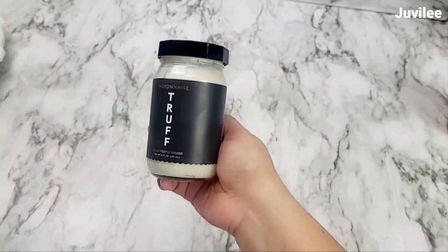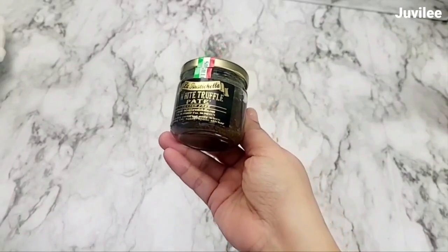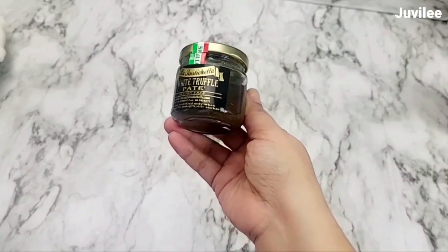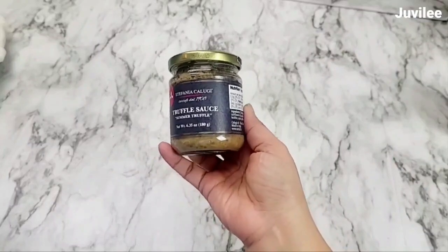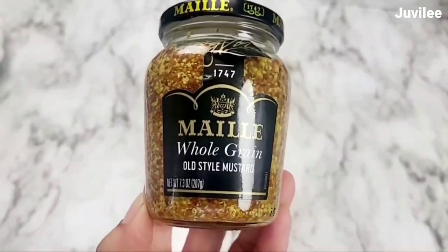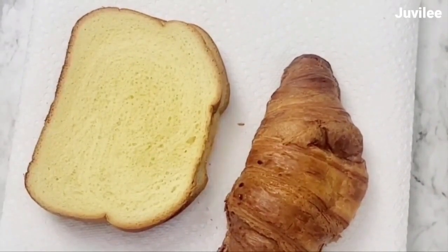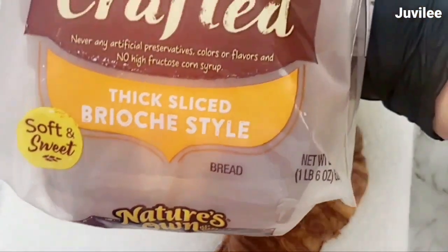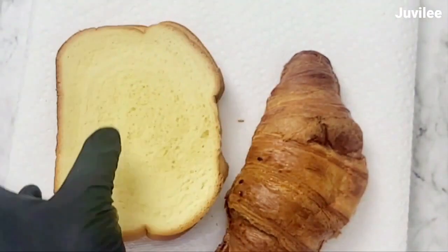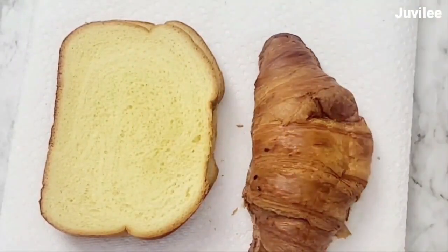For the rest of the ingredients, I'm using truffle mayo and truffle paste that I bought from Amazon because I can't find it in our area. If you can't find truffle paste, use a truffle sauce instead — this one I bought from World Market. I'm using whole grain mustard, but you can use regular mustard instead. Prosciutto, brioche or croissant for the bread — you can use your preferred bread — and salt and pepper to taste.